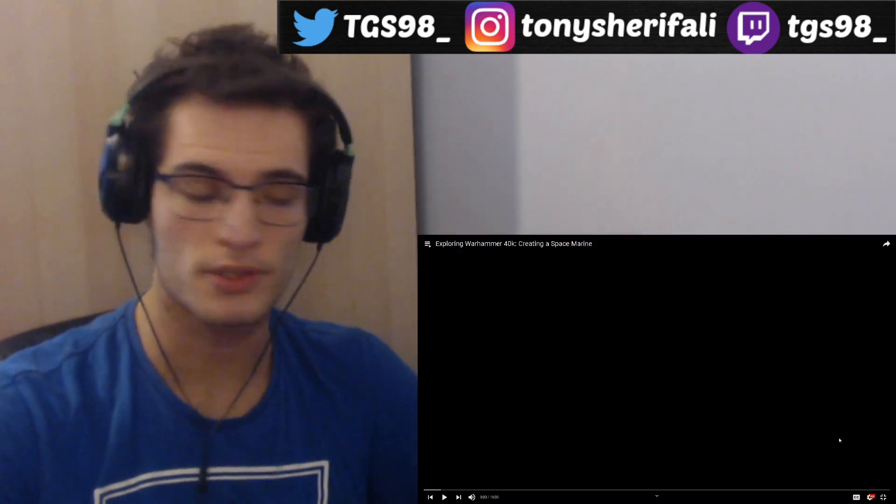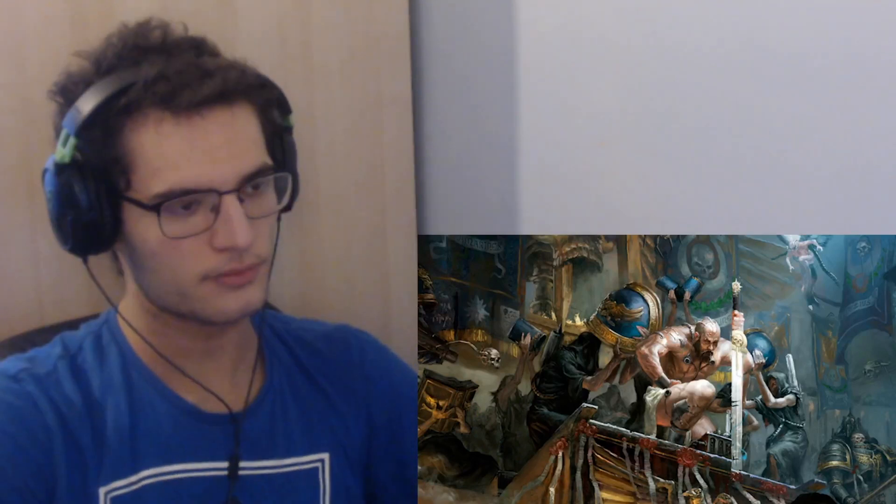Welcome back to another video. Today we're exploring Warhammer 40k — creating a Space Marine, continuing with the exploring series. This is the second entry; the first part has already been done. This was also a separately requested video. People wanted to know how Space Marines were made. Be sure to leave a like and subscribe if you are new.